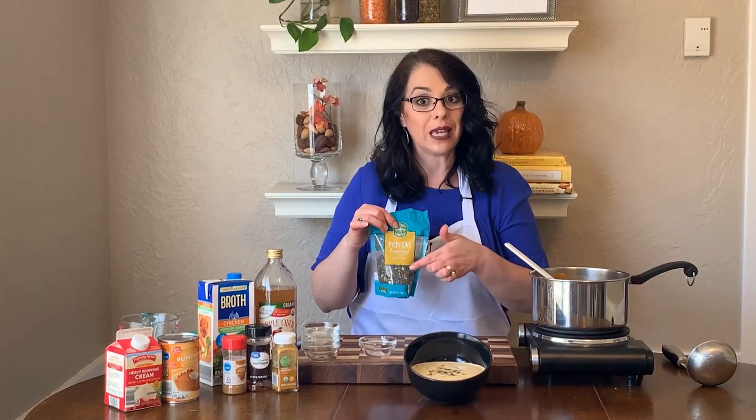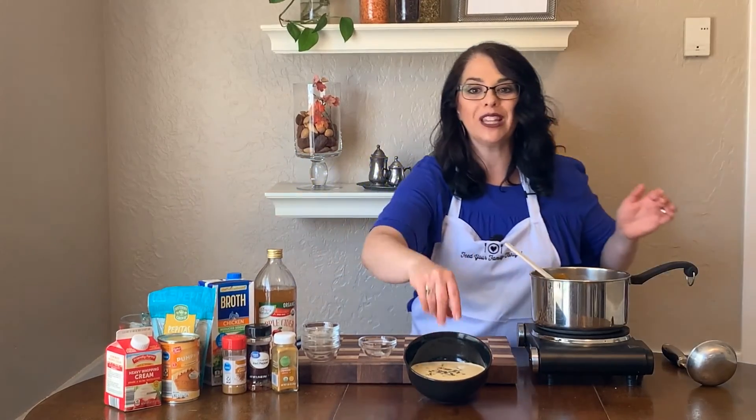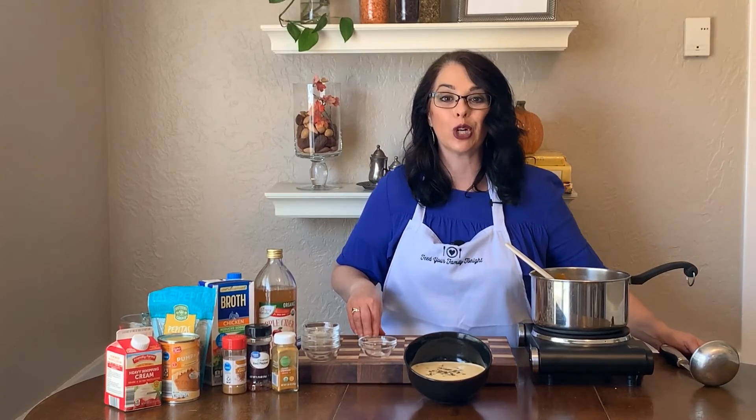You'll find them in the grocery store kind of like by the sunflower seeds and the nuts. They're called pepitas sometimes, but they are toasted pumpkin seeds that are salted and they are just a great little crunchy topping on top of this curried pumpkin soup.